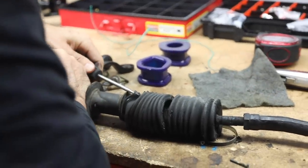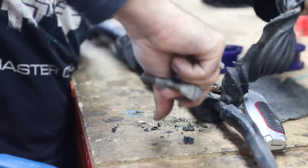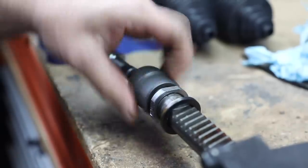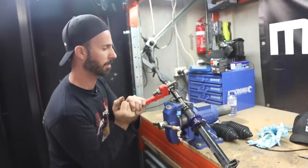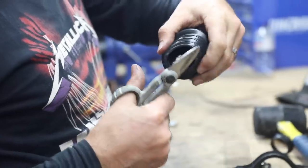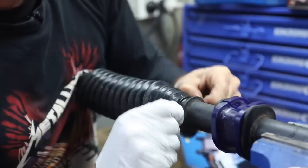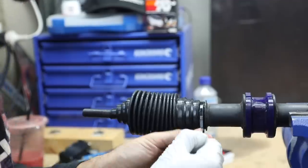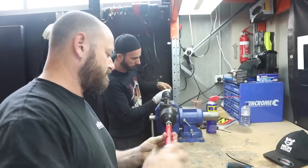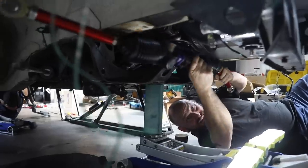Steering rack boots protect the moving parts inside your steering system. When they split — which is often — water and debris can get inside, wash out the protective grease, and wreck your steering feel, and of course, purity. Replacing the boots usually means removing the tie rod ends and sliding the new boots up and over. Since we've got the rack out anyway, it's a good time to install these solid aluminium adjustable outer tie rod ends, designed to be super strong with additional bump steer correction, which is useful on lowered cars. With a new set of bushes and boots attached, we can install our upgraded rack back into the car.